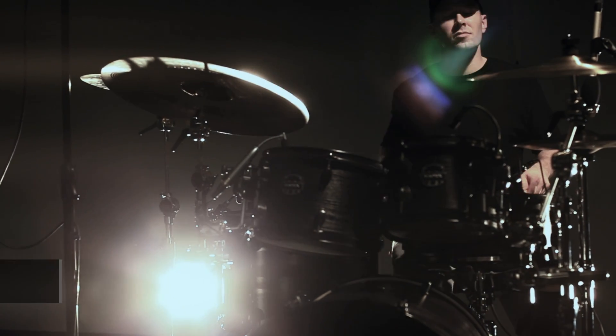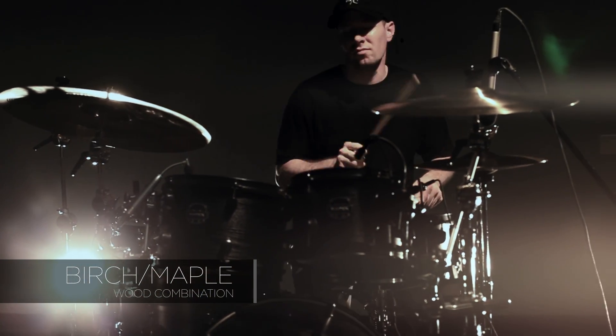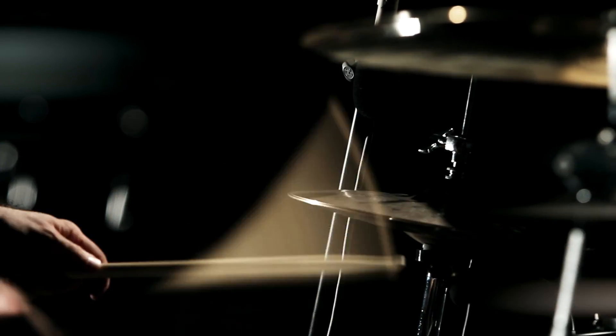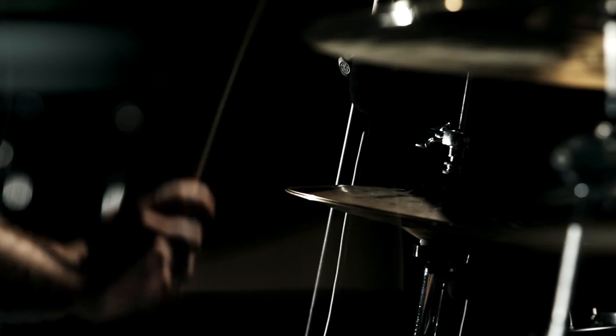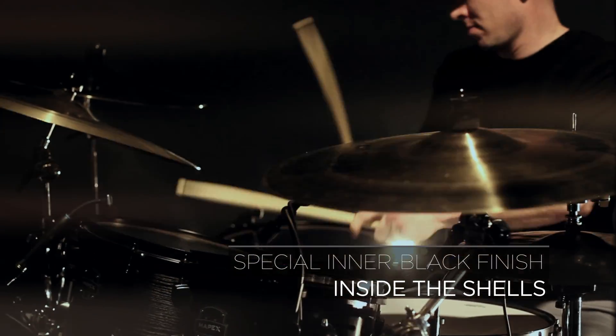The Raven shell is a combination of birch and maple. The maple delivers the full low tones, while the birch brings in a sharp, balanced attack. Mapex added a special inter-black finish inside the shells for projection and tone consistency.